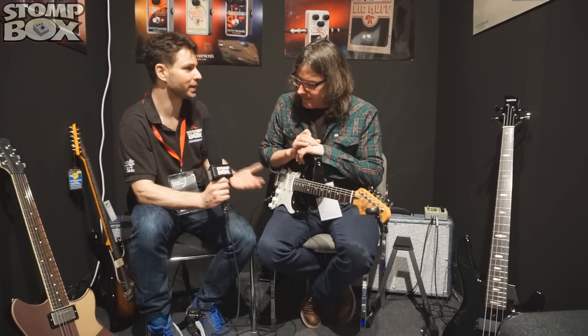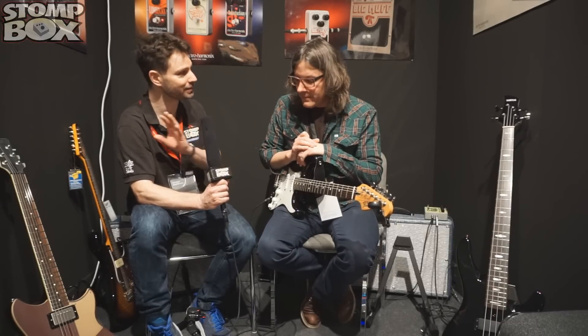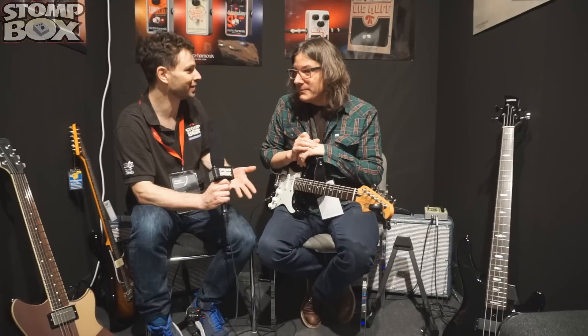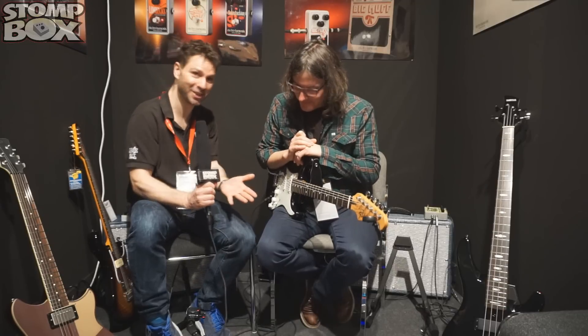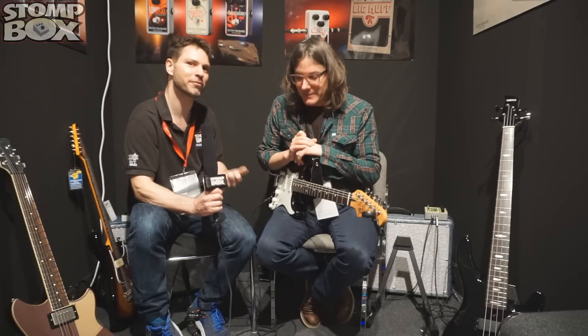It's really important for the guys out there that aren't familiar with the B9 or C9 — this is not using any MIDI. There's no special pickup. It's purely taking place all within the pedal, using a little bit of magic. The Mel9 is available from Stompbox at fxpedal.co.uk. Come and check it out in our North London store.